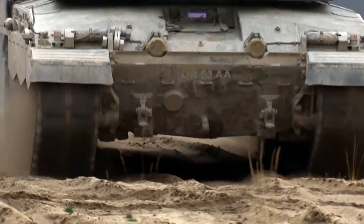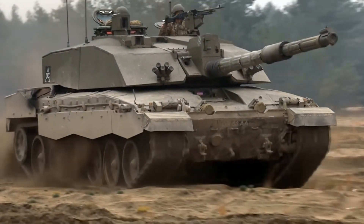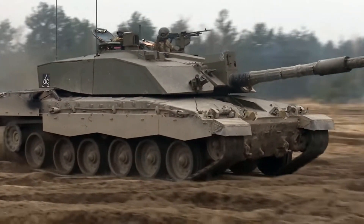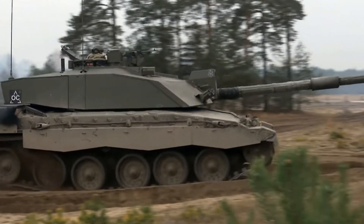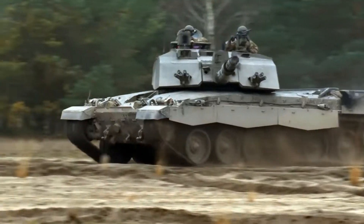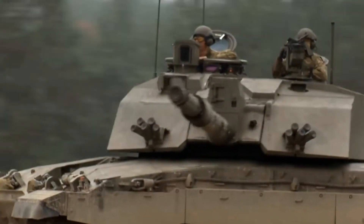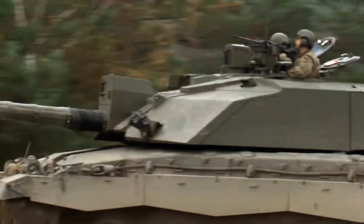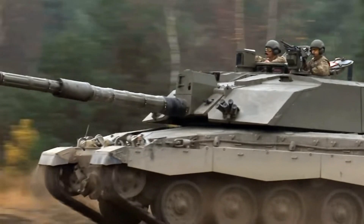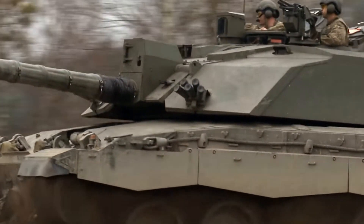In this particular instance for the Challenger 2, it is the hydrogas suspension system, and as you can see it's working beautifully here, keeping that tank nice and stabilized. Let's talk about the pros of the hydrogas suspension system. The Challenger 2 is there to kill other tanks — that's its primary focus — and to create a nice stable platform for that gun to fire on is what that suspension is really trying to do. The gyros can only do so much.